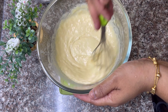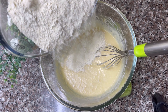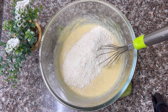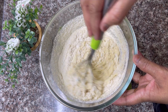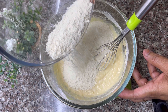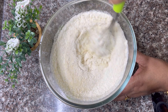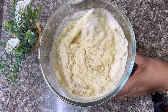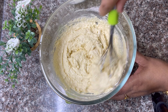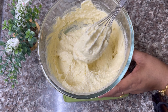Now we can beat the cake for 10 minutes. The taste is ultimate — if you want the cake to be juicy, now we will mix it well.